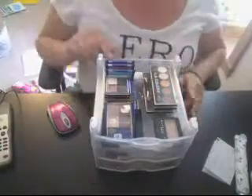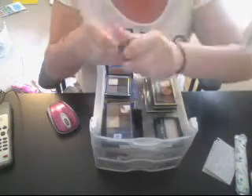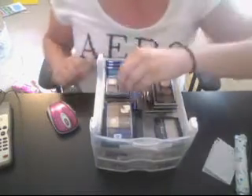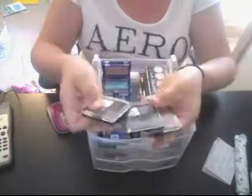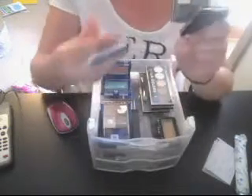I hope the webcam doesn't fall. So back here I have my three Maybelline single eyeshadows — this is Electric Blue — and then I have just two other random ones. And then here I have my three Sally Girl quads: Lucky Love, Dreamboat, and Envy.